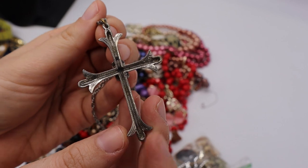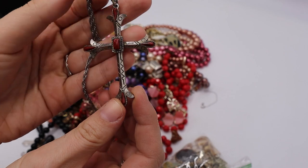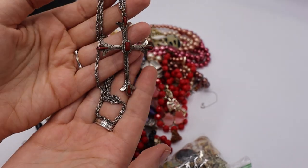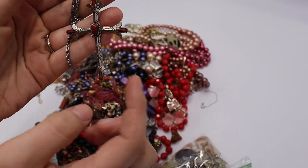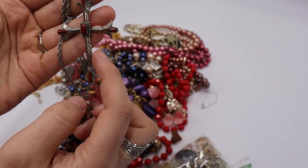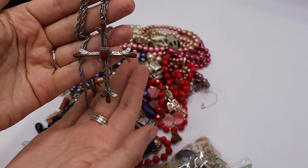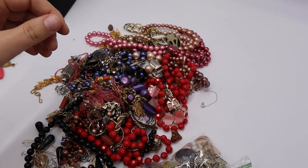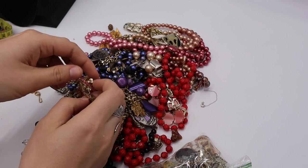We have this cross and it is marked 'ART,' which is Arthur Pepper. I actually think crosses by Arthur Pepper do pretty well, so I'm very happy to see this. It's faux coral and it's almost in the style of a very skinny Maltese cross because these points stick out. I think this one will do really, really well — definite yes, that's a score!